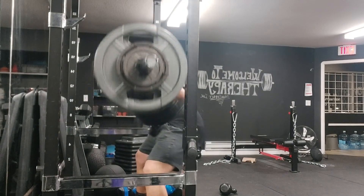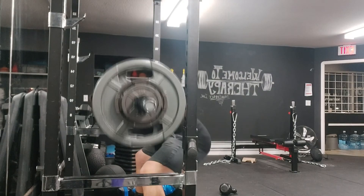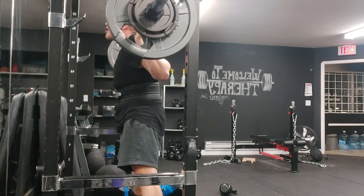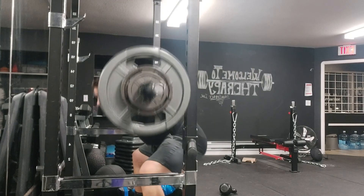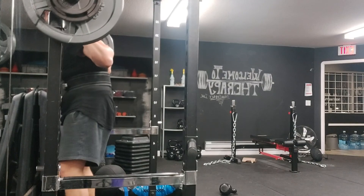Here's me doing good mornings at 255 — I increased the weight by five pounds because I knew this was the last time I'd be doing this variation before swapping it out. That's what you should be doing with your accessories: if you want to keep progressing, rotate the exercises. If you just keep pushing more and more on the same movement, you'll get injured. Rotate your accessories. Thanks for watching.